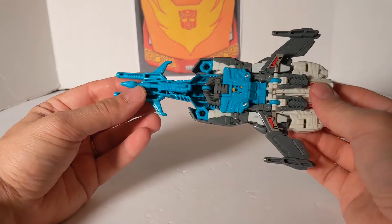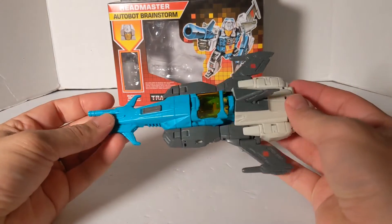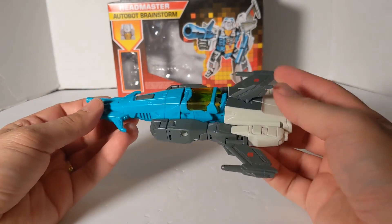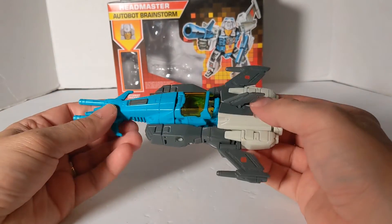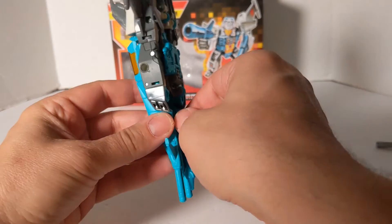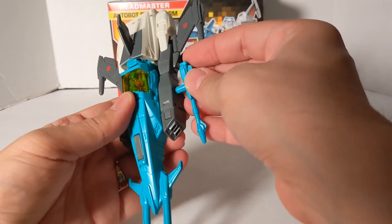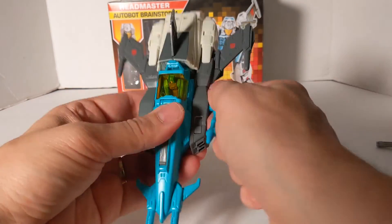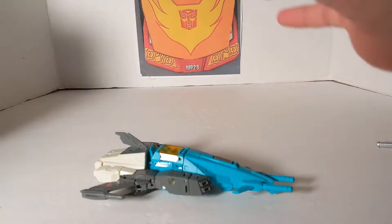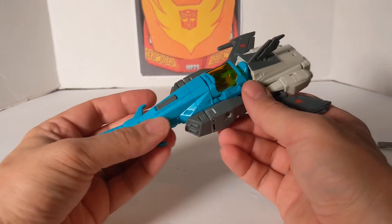That is it for this review of the Headmaster — I'm glad they went back to Headmaster Autobot Brainstorm. Sometimes you'll see 'Autobot' there because the regular name Brainstorm — they couldn't copyright again because they waited too long. So that's why they stick 'Autobot' in front of it. That explains that. I'm not sure if I'll get any of the other Headmasters since I own them already with their Titans Returns.